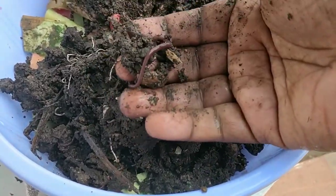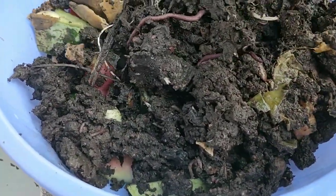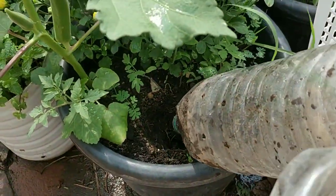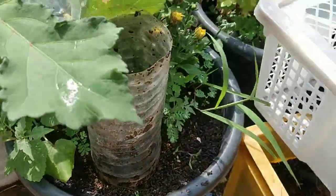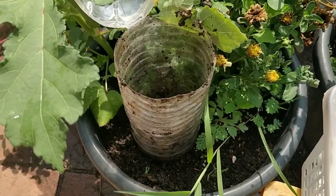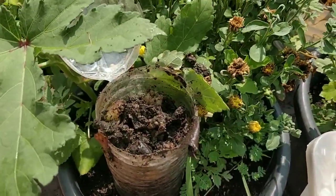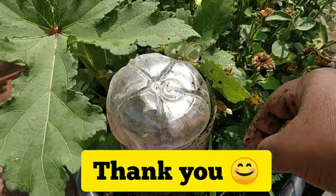You can do this mini composting method for all plants. If you place these bottles in all your plants, it will also retain some moisture for the plants. We are getting both normal compost and worm compost, because the earthworms feed on the waste and excrete it — that is proper worm casting compost. So we get both normal compost and worm compost, making it very nutritious. In this way we are giving the plants all the required NPK and micronutrients. Try this method — if you like this video, please like it and subscribe. Thank you.